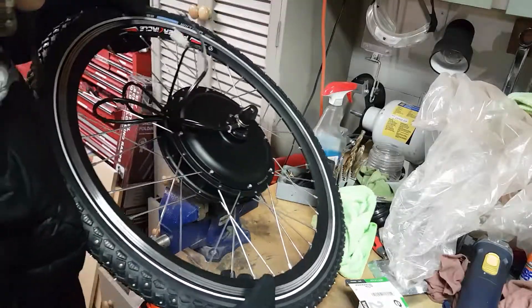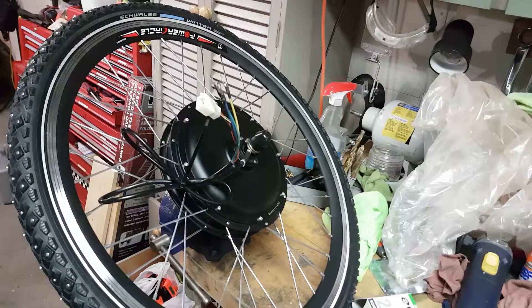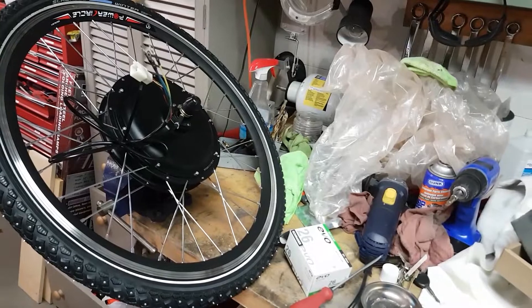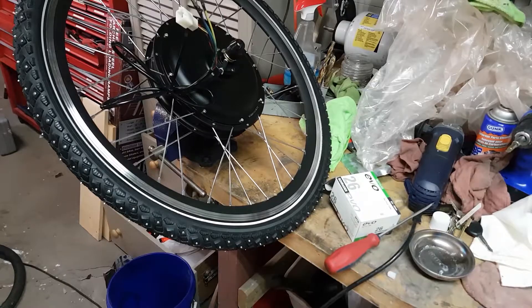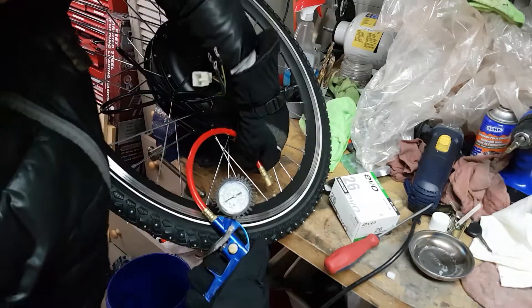The valve stem on this is hardly accessible — I'm hoping that changes. It's just because the rim on this particular tire is double-walled, so the valve stem is barely sticking out at all. In fact, I don't even know if that's good enough to make it seal.